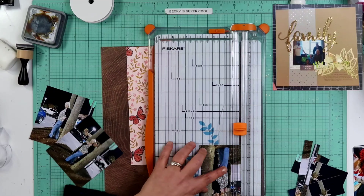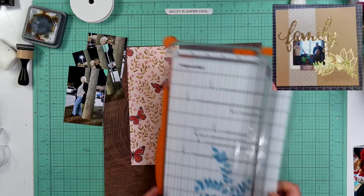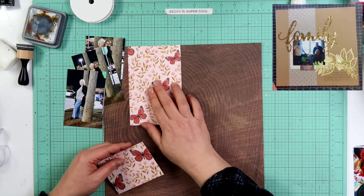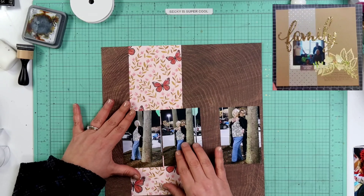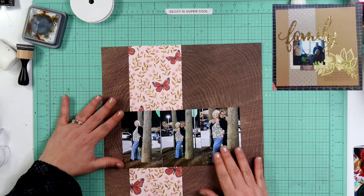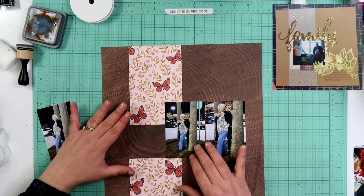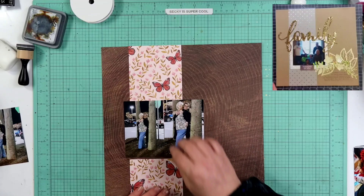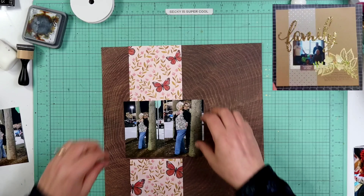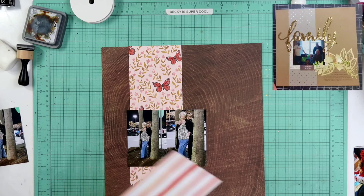I did want to clear something up. I am not actually getting rid of my original layouts — I am keeping them in my albums. I'm not re-scrapping those photos unless I come across a story that photo would serve well. What I'm actually doing is just trying to make the design a little better than what I did a few years ago. I haven't been scrapping very long — about four years — and I think I've had a lot of growth and I can improve on what I've done in the past.